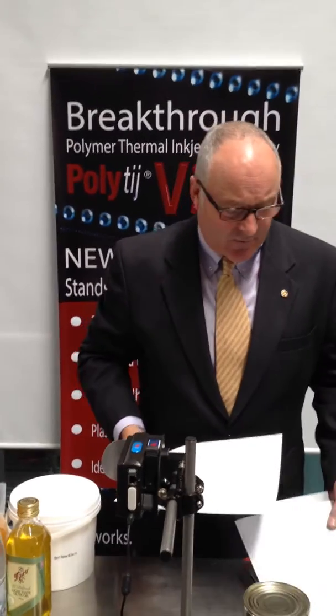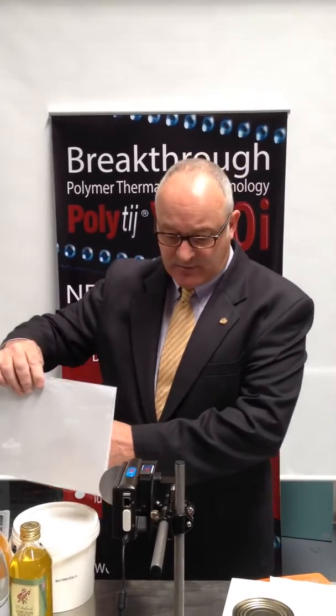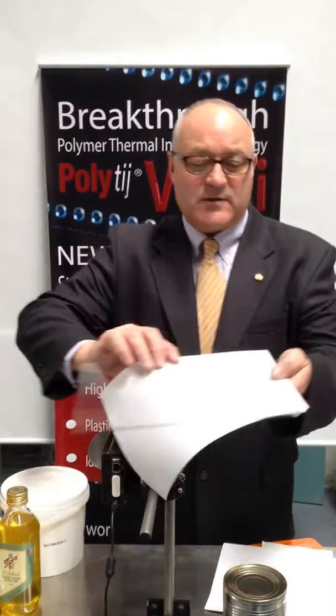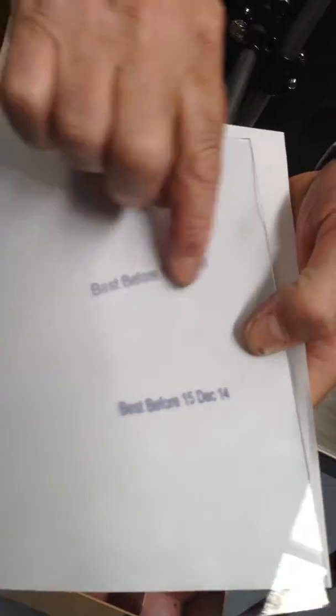First, I'd like to show you a commonly plain sheet of glass that you can get from a picture frame. We can print on that, and you can see straight away the rub resistance on glass is instantaneous.